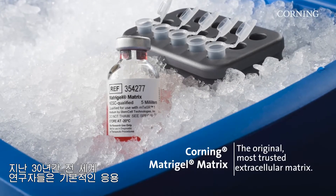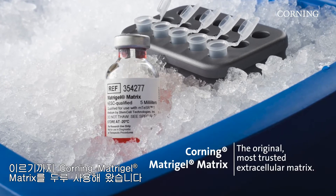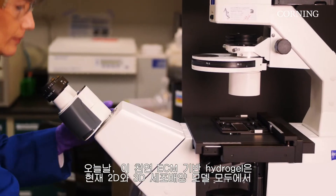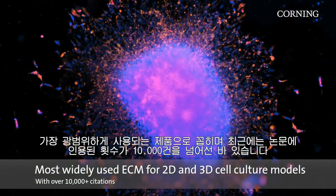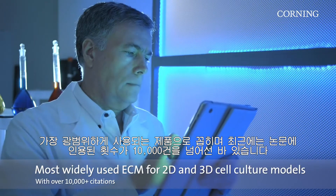For the past 30 years, Corning Matrogel Matrix has been used by researchers across the globe in essential applications through cutting-edge, life-changing research. Today, this natural ECM-based hydrogel is among the most widely used in both 2D and 3D cell culture models and recently climbed over the 10,000 citations mark.